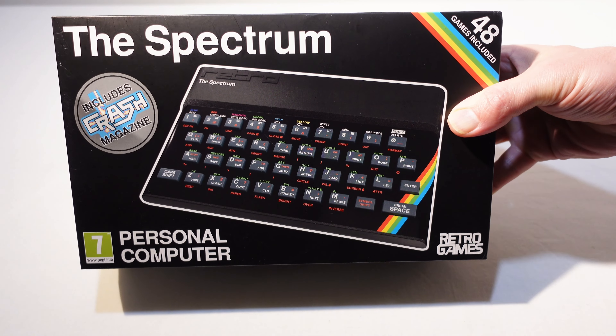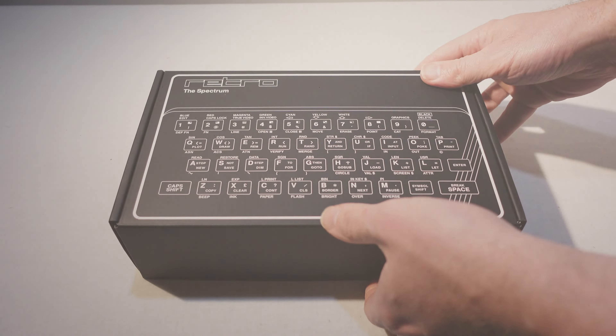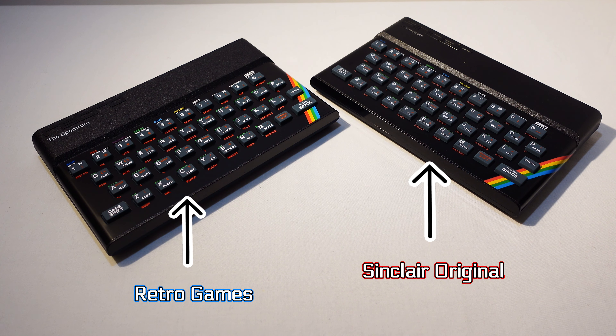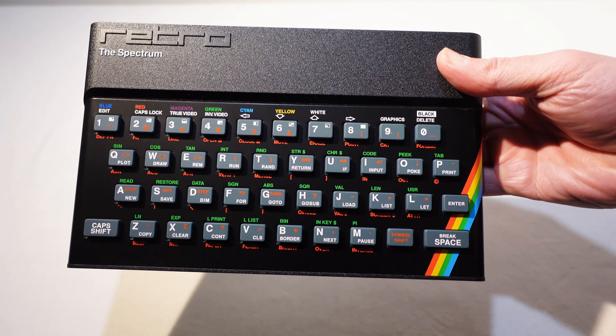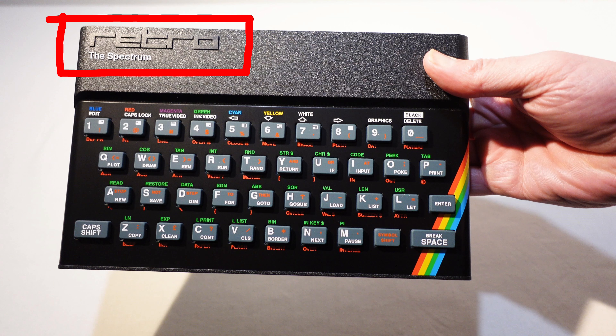The Retro Games Spectrum is of course an ARM-based emulator rather than an 8-bit Z80, so it's very different on the inside, but on the outside it's very similar to the original, certainly from the front. The case is the same size and shape and the keyboard looks exactly the same. It even weighs more or less the same as the original. The decals are a little different though — it says Retro rather than Sinclair and there's no mention of ZX.